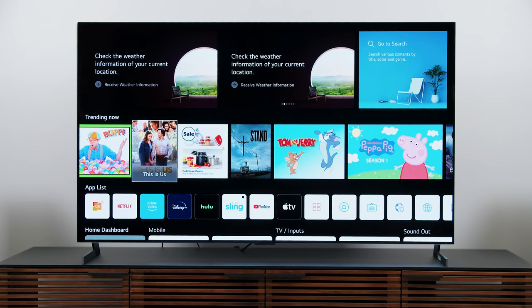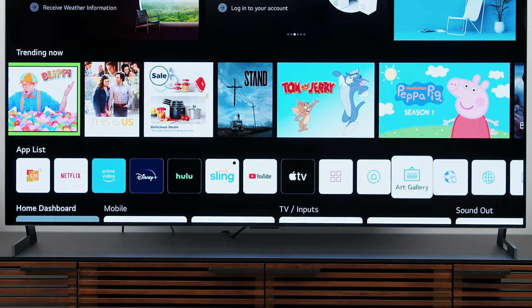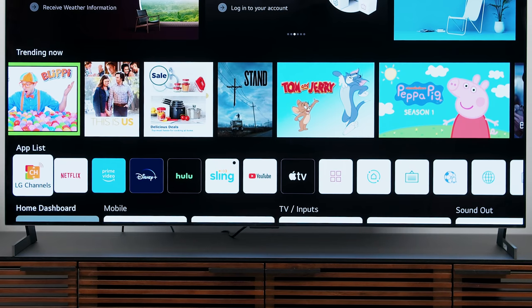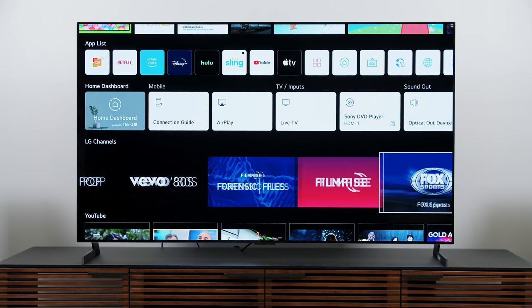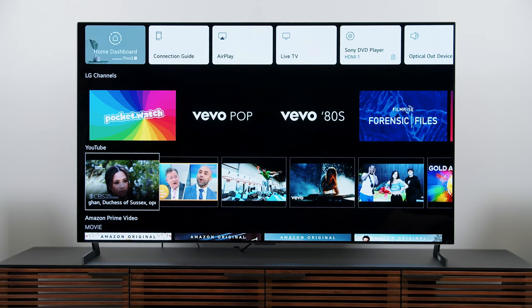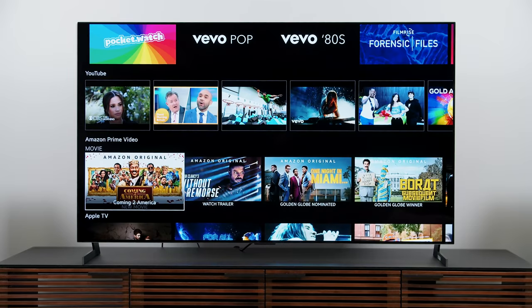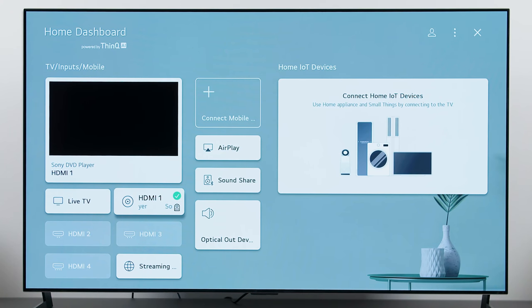I like that the cursor is gray now instead of pink and it's a little less bulbous — it has less of that bubbly animation it's had in the past, and I think that's a good change. Just below the big block content at the top we've got our individual apps; they look installed but they're not — you'll have to update them as soon as you open them. Below that we've got individual streaming services and what's trending. This is the home dashboard, where we get to AirPlay, see all inputs at once, go to live TV, or manage IoT devices.